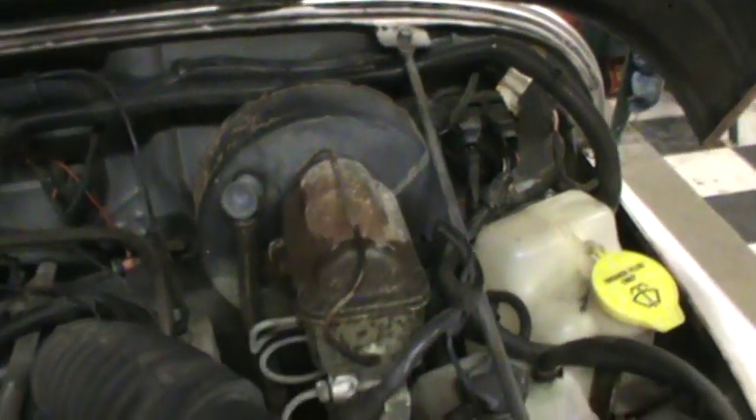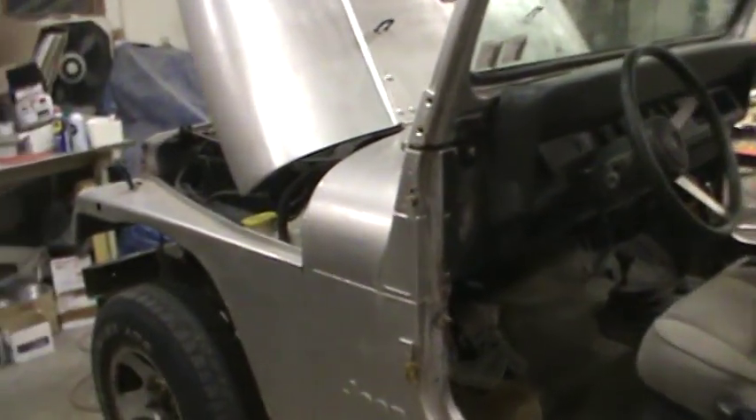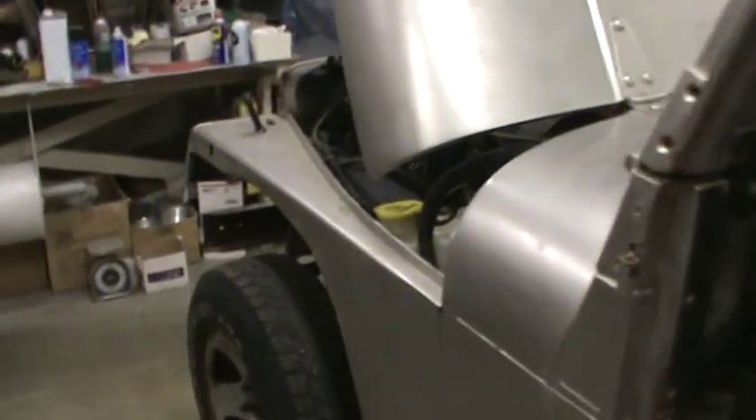We're going to paint all this in here. We're not going to take the engine out, we're not going to take the transmission out. I'm going to paint the cowl here, I'm going to take the doghouse off of it, and we'll paint the firewall once we get the body off of it. So there we have it — take it easy.